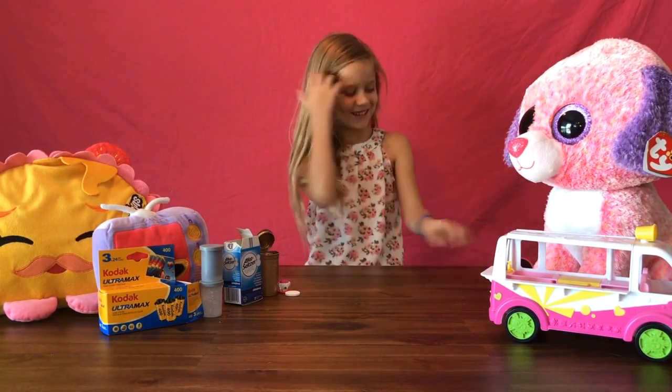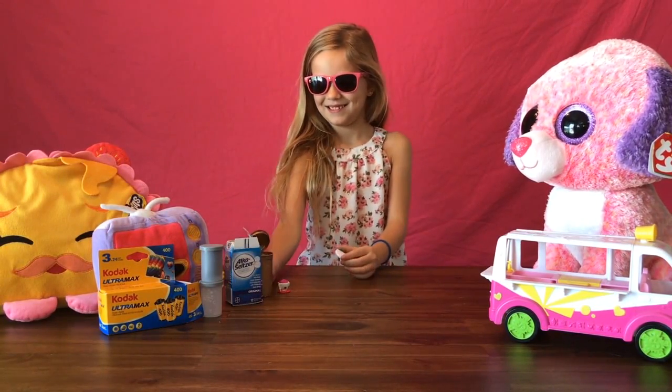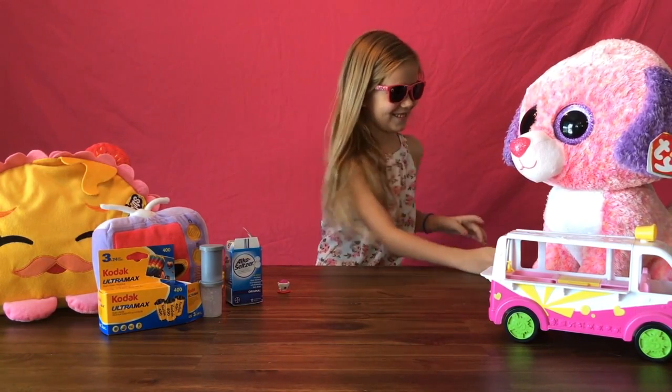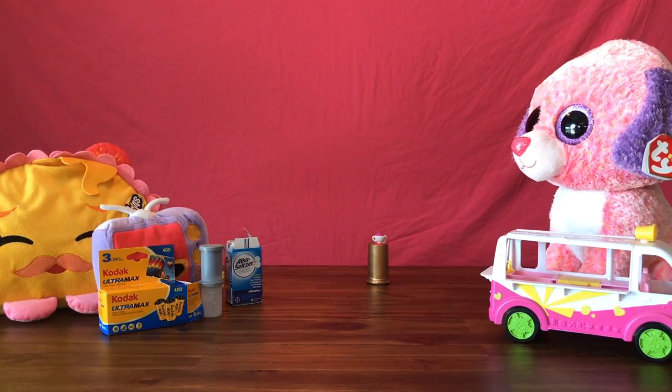Are we ready? Yeah! Okay, let's give this a shot. Goggles on. Eins, zwei, drei, los! All right, put it upside down. Now we have to wait. Hopefully they should be sending that.